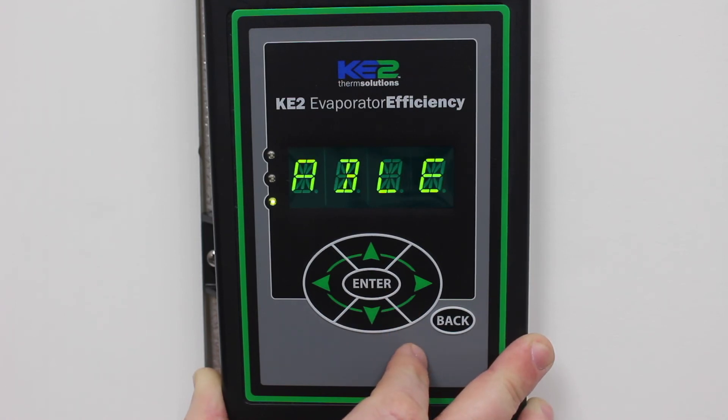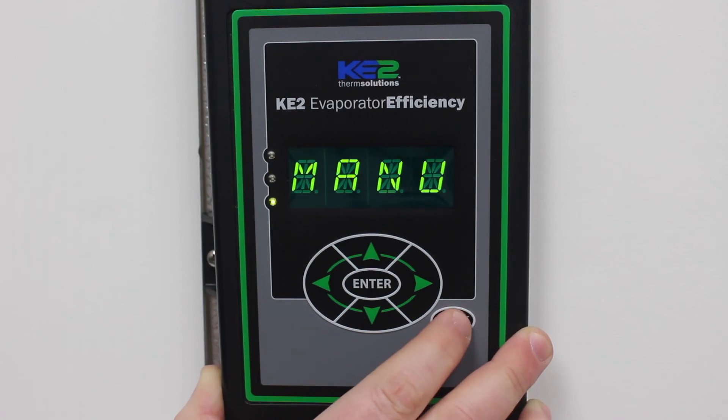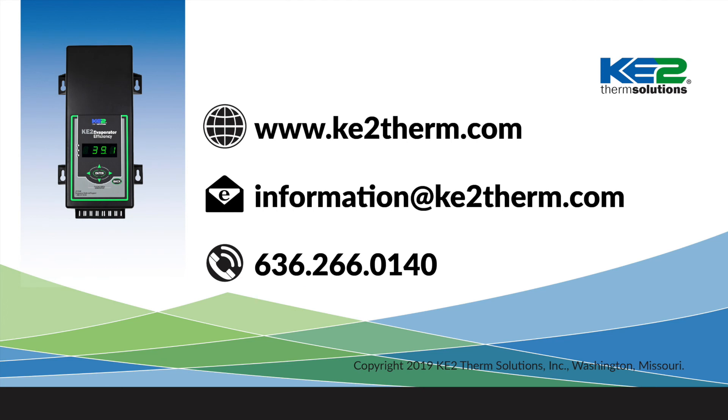Now your controller is ready to be connected to your customer's network. Press the back button until the room temperature is displayed. For more information, please visit our website or contact our tech support and we'll be glad to help.